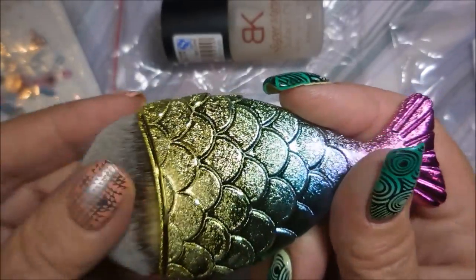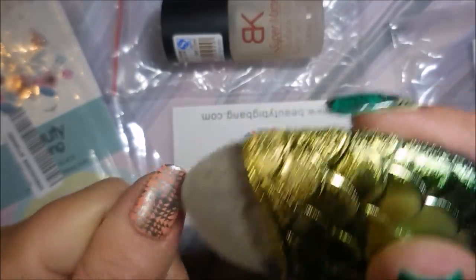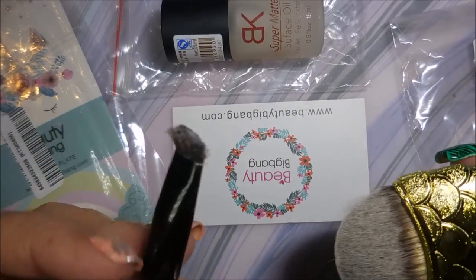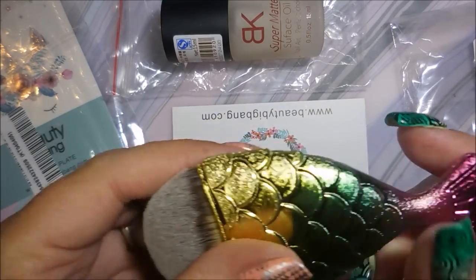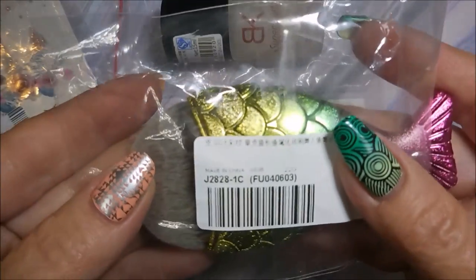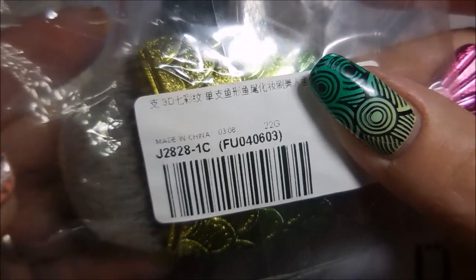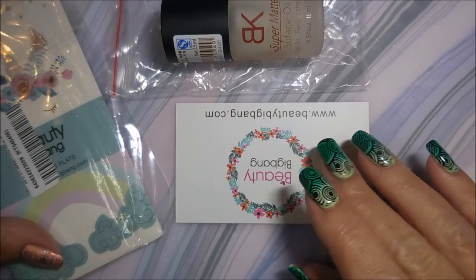You've probably seen this little brush on other YouTubers' channels — it's for dusting off when you use chrome powders or glitters. I've always just used my old funky brush, so I thought we'd give this a try. It's very soft and pretty. The item number is J2828-1C.